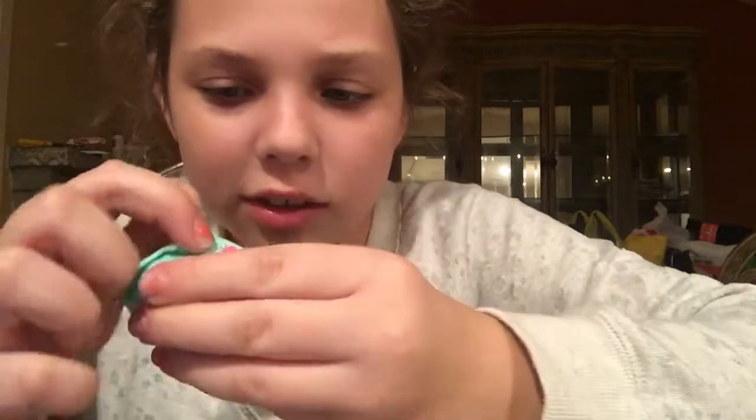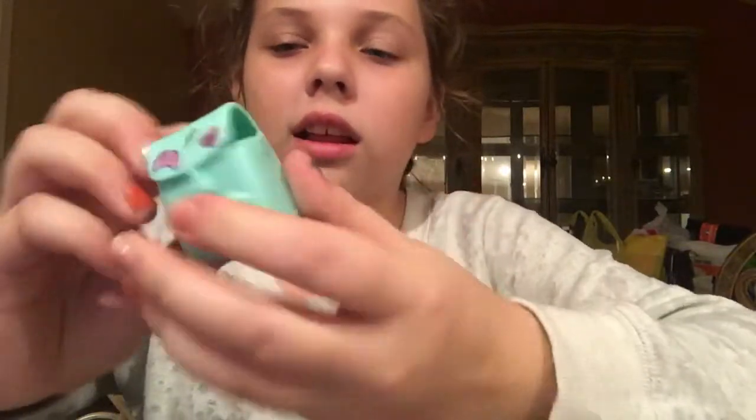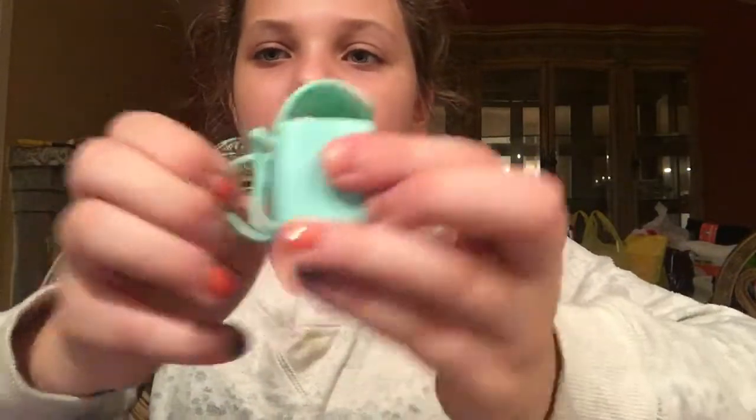And then I have this little purse, this little bag, and I'm pretty sure it can close — yeah, it can close. The little doll can go in there, and it can go on the big sister's back.